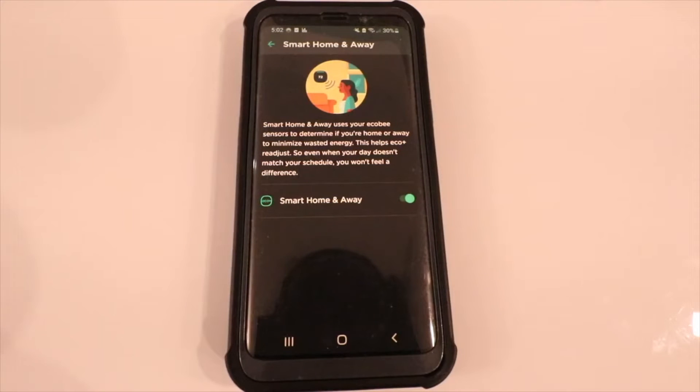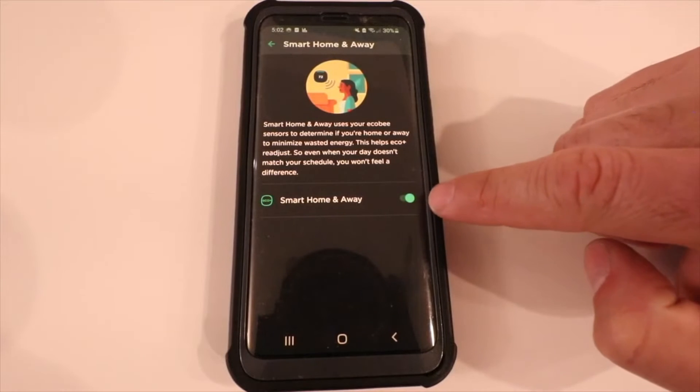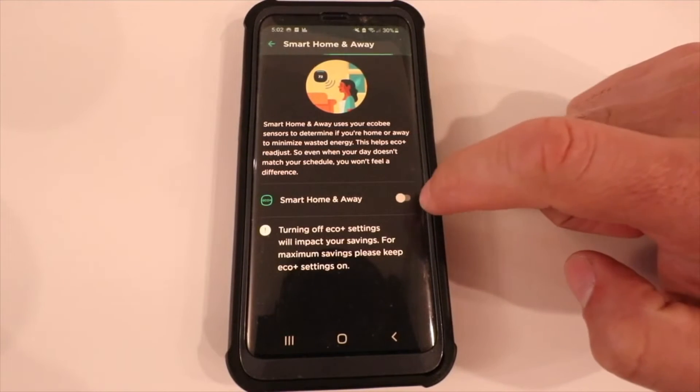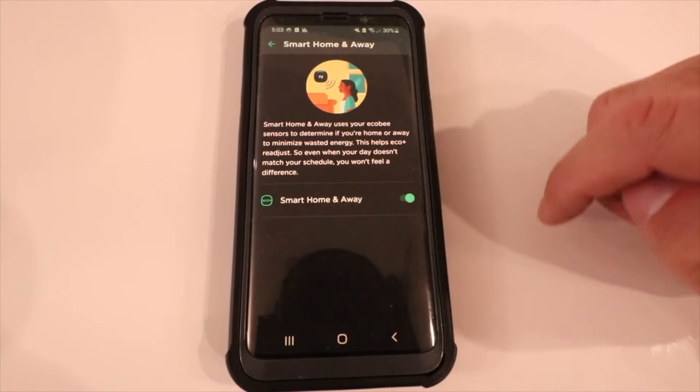Built into the Ecobee thermostat and on the room sensors, there are motion detectors that can tell if you're home or away. When the Ecobee thermostat detects that you're away, it's going to try and save energy by putting the thermostat to a more efficient setting — a little hotter in the summer and a little cooler in the winter. We're going to leave Smart Home and Away enabled.